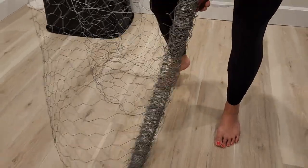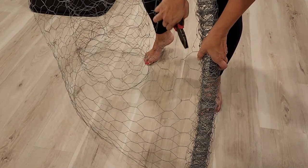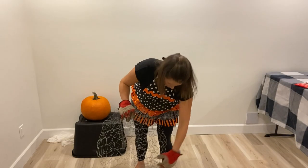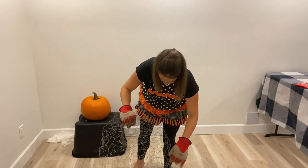The first thing is to make the shape of the ghost out of chicken wire. Heads up — wear gloves and long sleeves if you don't want to get shredded by the ends of this chicken wire. Make a billowing skirt out of the chicken wire, cinch it at the top, and then cover it with plastic wrap.